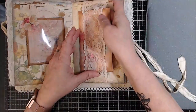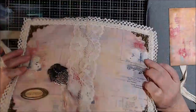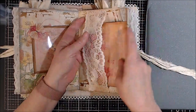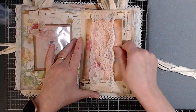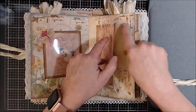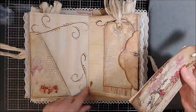Here is a journal card that comes out. I have a lace belly band that matches the lace on the spine. This journal card has Velcro dots on it — you can barely see them — and they hold that journal card in there nice and tight. Just look at that, it turned out gorgeous.